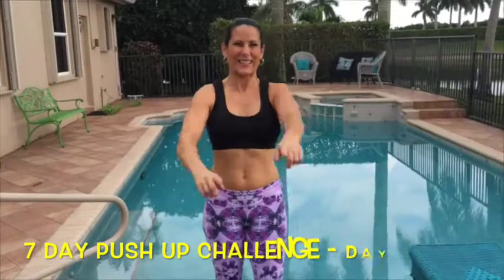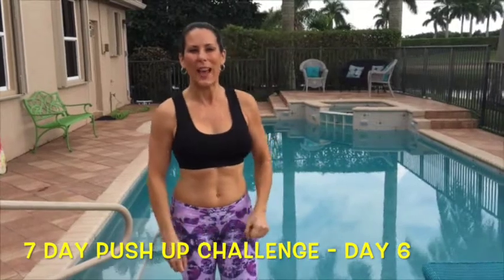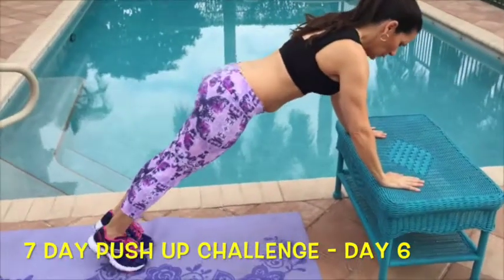All right, it's day six! I'm Laura London and this is a seven-day push-up challenge. Today we have toe tap push-ups. You can start on a wall or you can start on an incline — this is our beginner option.